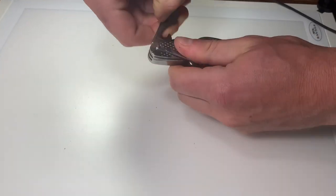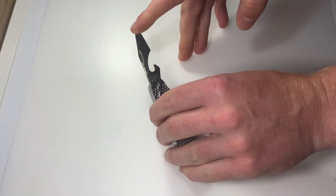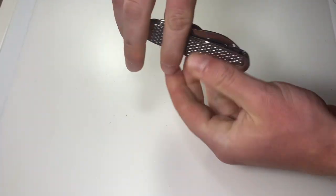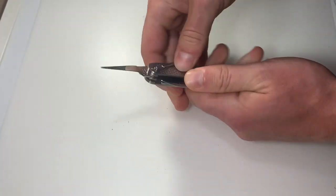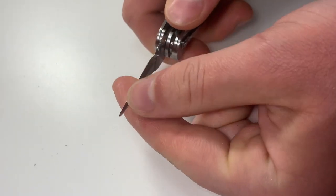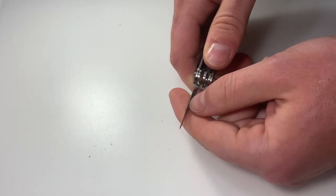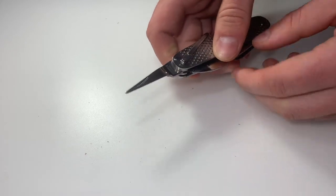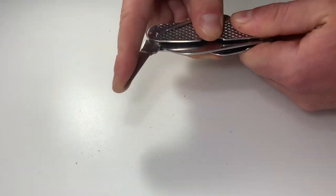We've got a cap lifter screwdriver combination tool, and last but not least — probably the tool I use the most — this is a small awl and scraper. You can't really see, but this is actually sharpened; it's not as sharp as the blade but it is sharpened to the point where you can use it to scrape things, and that's pretty much what I use it for the most, rather than actually using it as an awl.